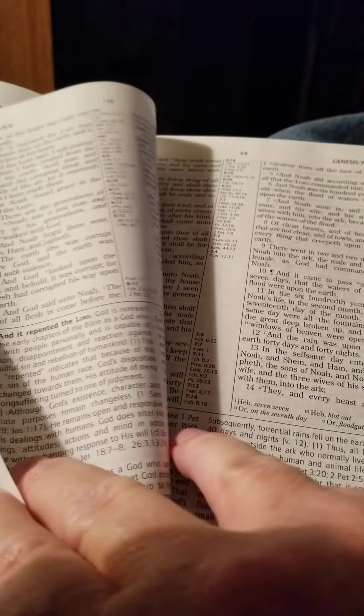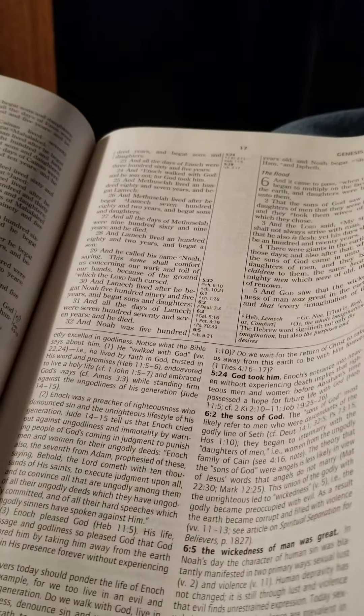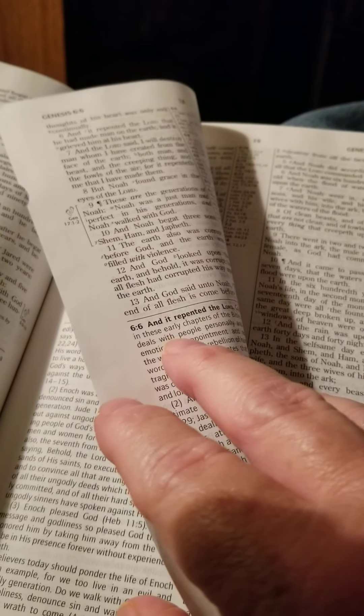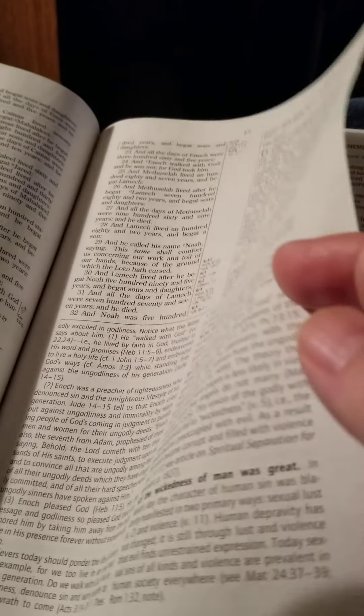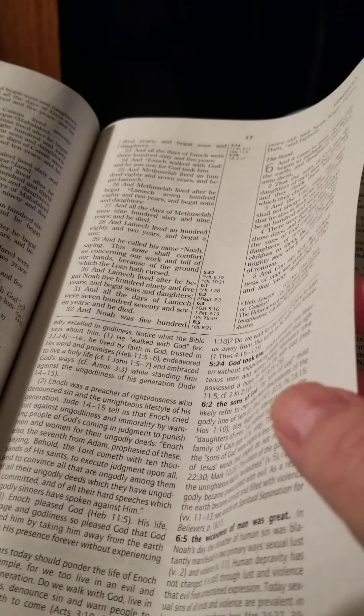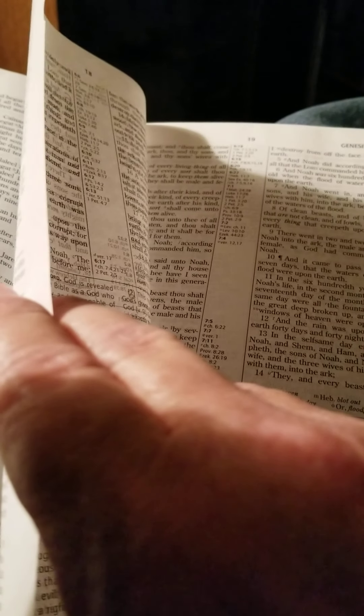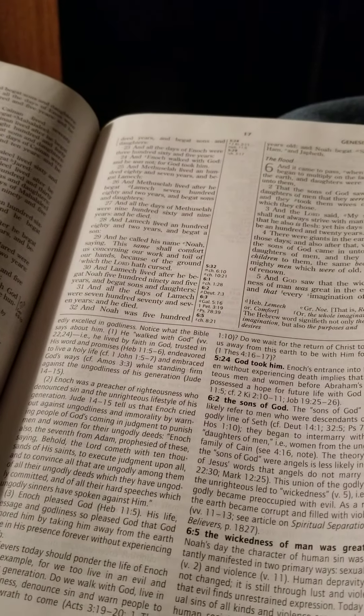If you're hard on a Bible — and I am — I would say that this one would need extra, extra, extra care if you were going to carry it. I suppose that means I won't be carrying it.